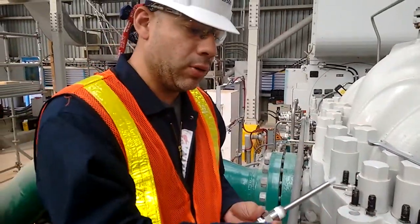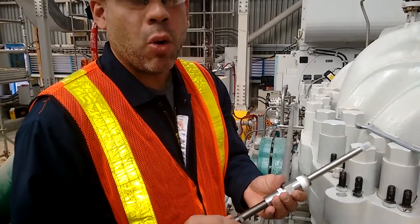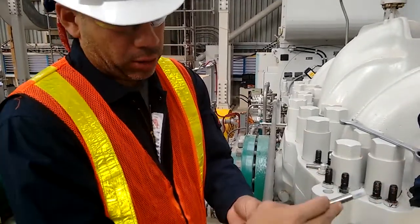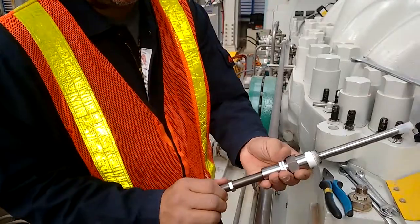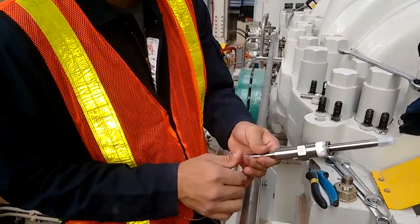If the distance to the target is not known and the machine is not open, the sensor may be inserted until touching the target, mark the position on the threads, then remove the probe and the protective cover. When the sensor is inserted again, we have a mark that will help us ensure that we do not cause damage by contacting the target.